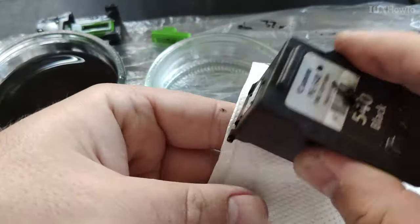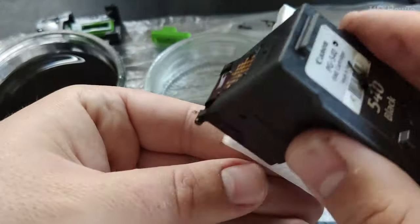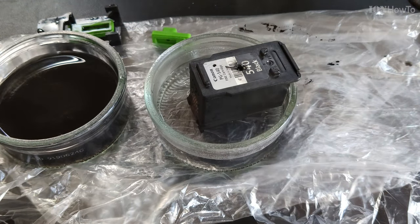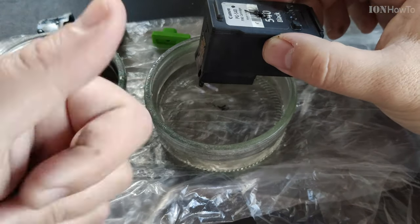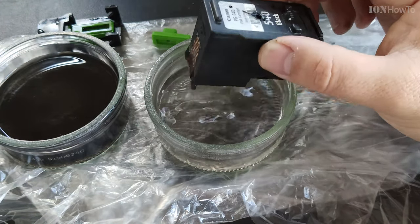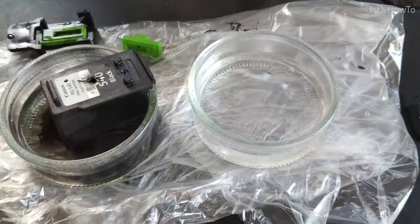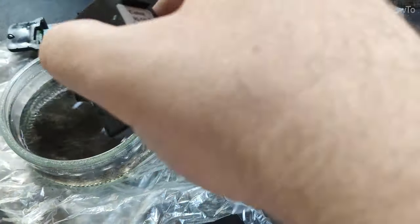It's getting better as you can see — the ink starts to deposit below the cartridge. When I put the new one in, the right side is the hot water, and as you see it gets a little bit better every time.